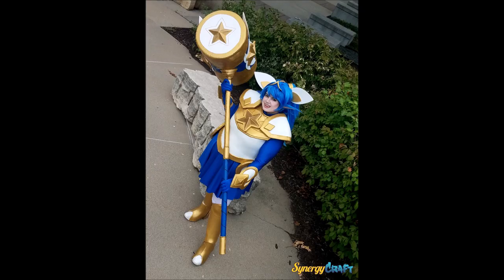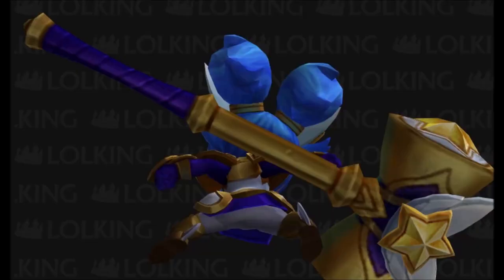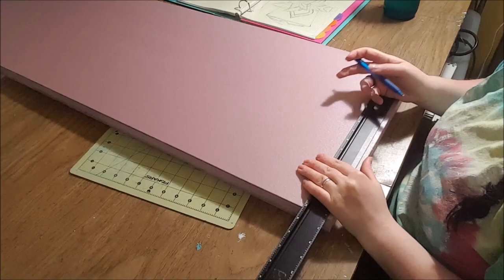What's up guys and welcome back to my channel. Today I have a tutorial video for you on how to make the hammer for Star Guardian Poppy from League of Legends. I absolutely love making big props and I'm excited to share my process with you today. So let's get started.